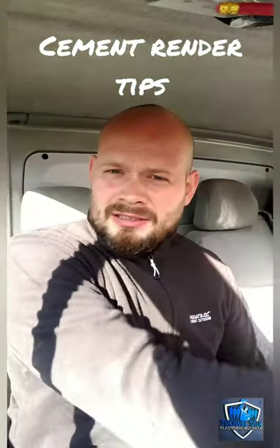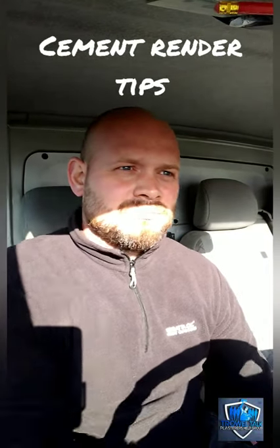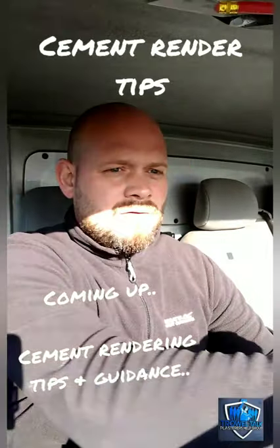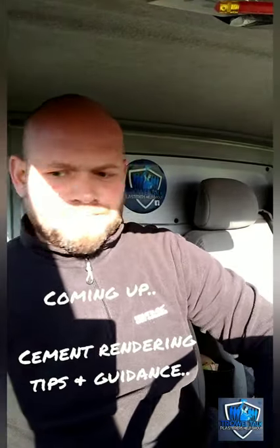What's going on, plastering junkies? How many times have you waited around for sand and cement render to pick up on a damp, cloudy day? We might have a little hack that will help you out next time you're doing a small rendering job — you might get home a bit earlier. Stay tuned.